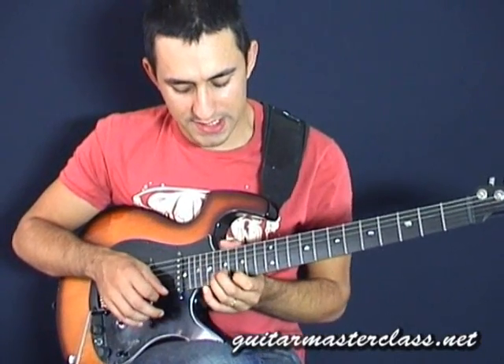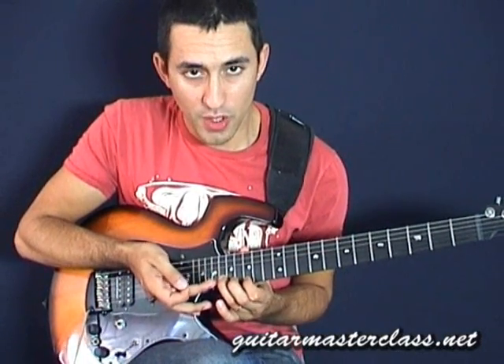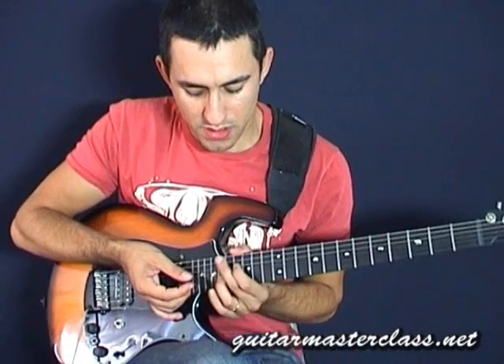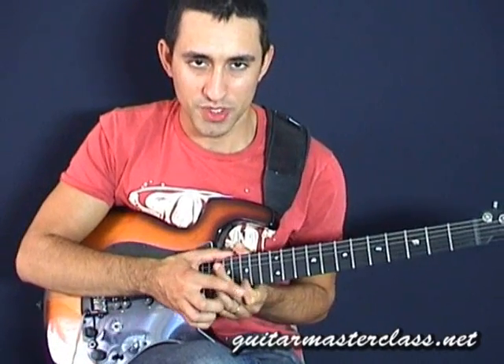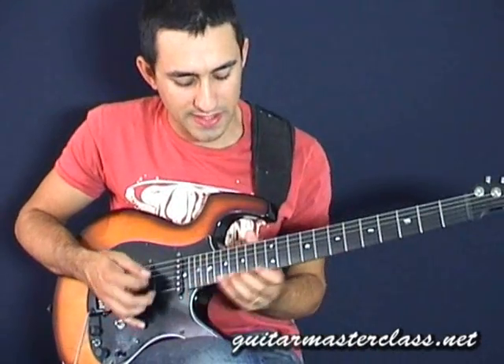What will happen is the notes you're playing with the ring finger will occasionally be out of the scale, and that's what kind of gives it the cool effect — because you're bending this note up to the pitch which you know sounds good. So if we put it together it could sound something like this.